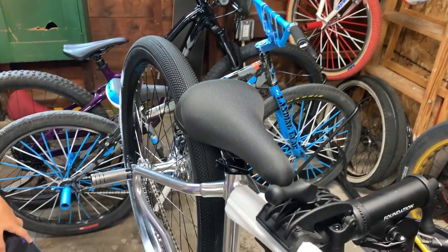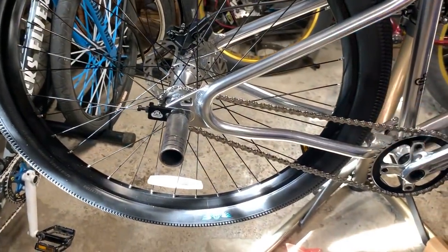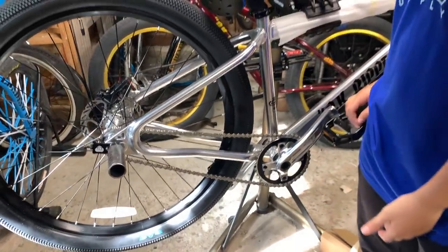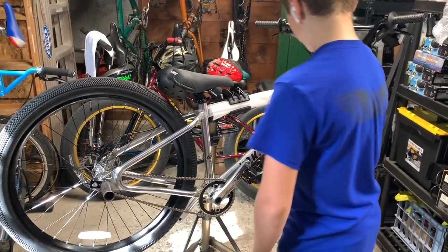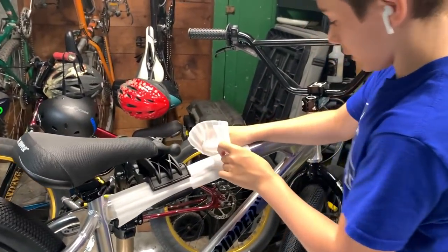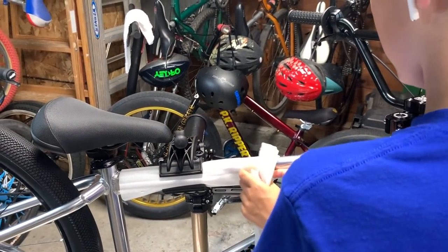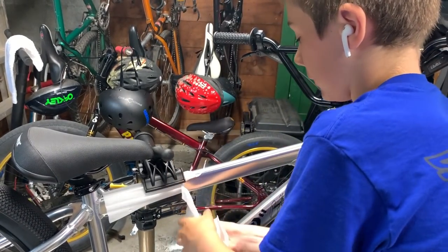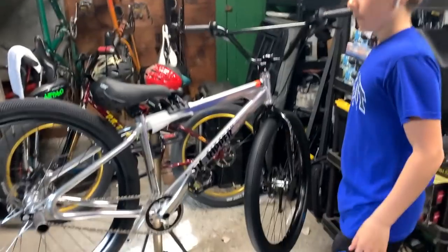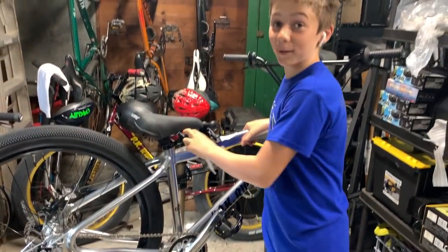So we did loosen the chain because it came really really tight — when they send it over to dealers the chain doesn't flop around on the frame and get grease on it. Now I'm going to take this off and show you the piece. I'm going to have to pick up a lot of stuff and if I don't, mom's not going to be happy.